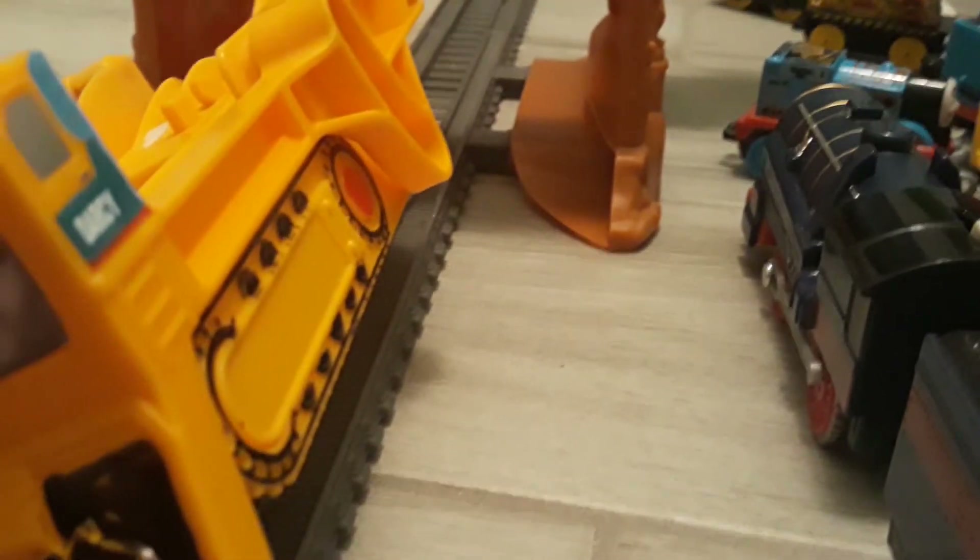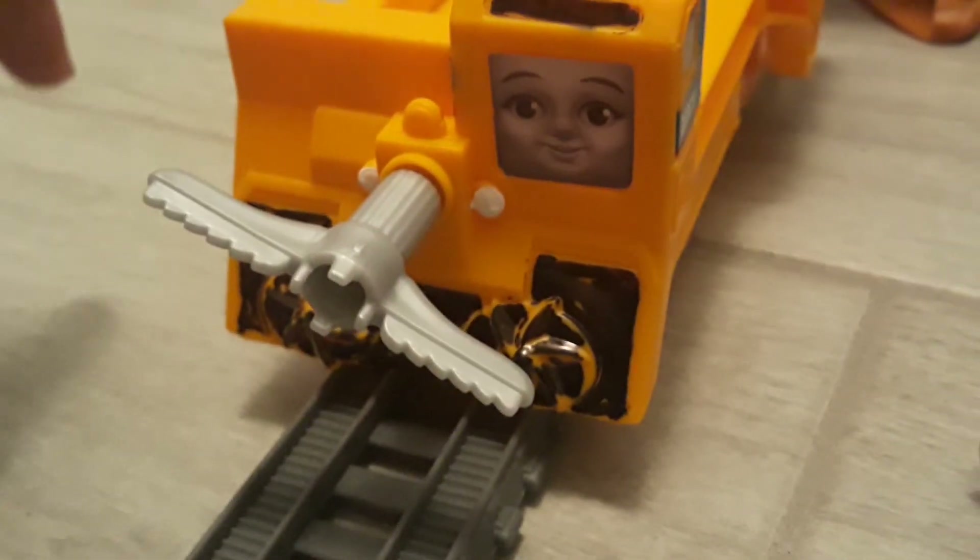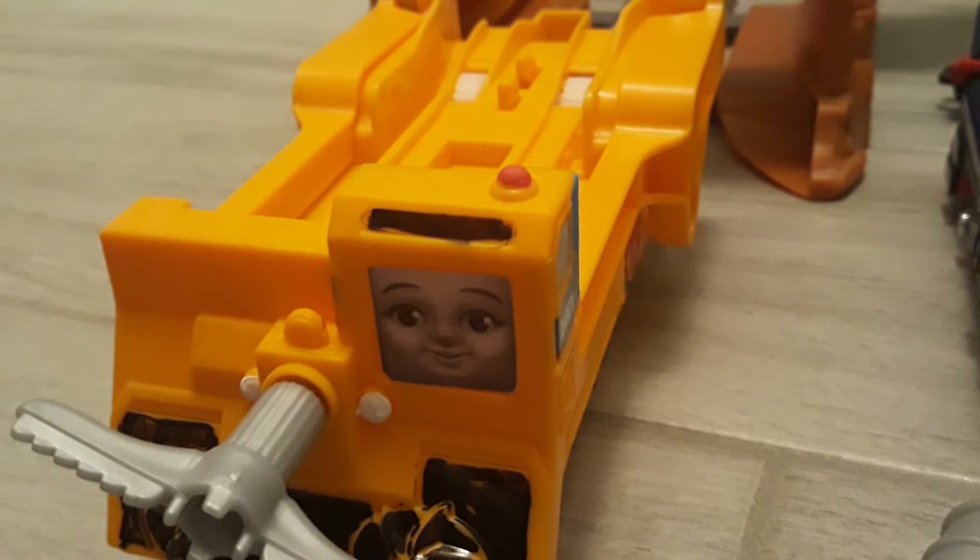So yeah, anyway, I hope you enjoyed this video. Darcy is having trouble getting onto the curves, because I really had to push her while Thomas is getting powered by her. So yeah, it's just one of the difficulties of my layout.